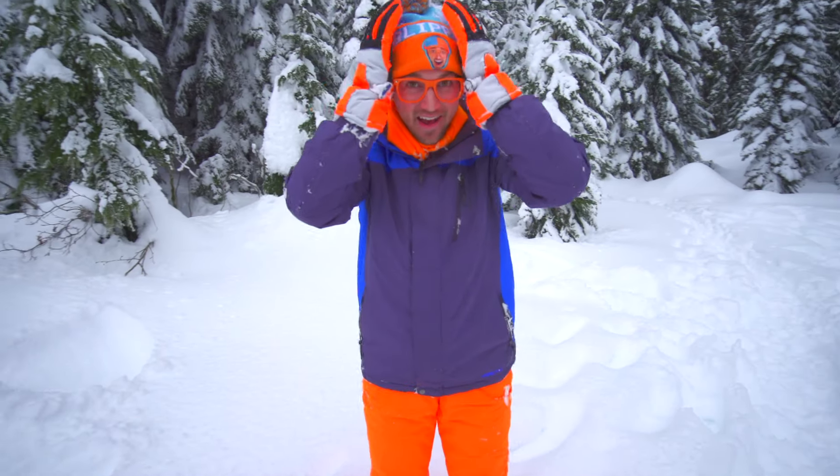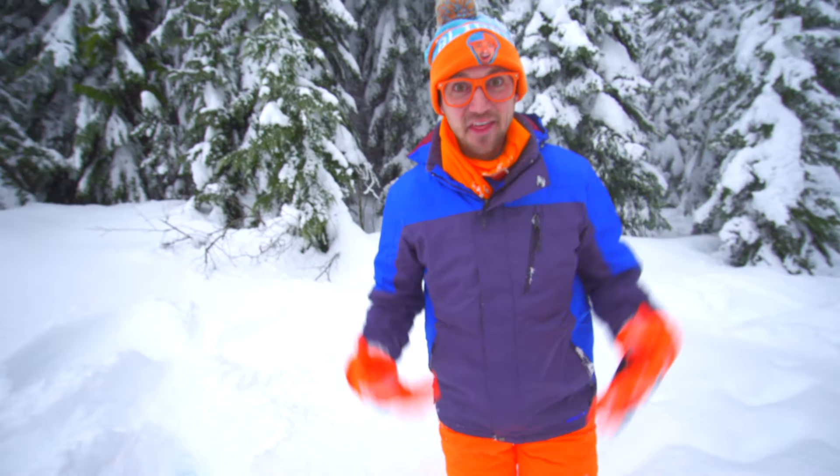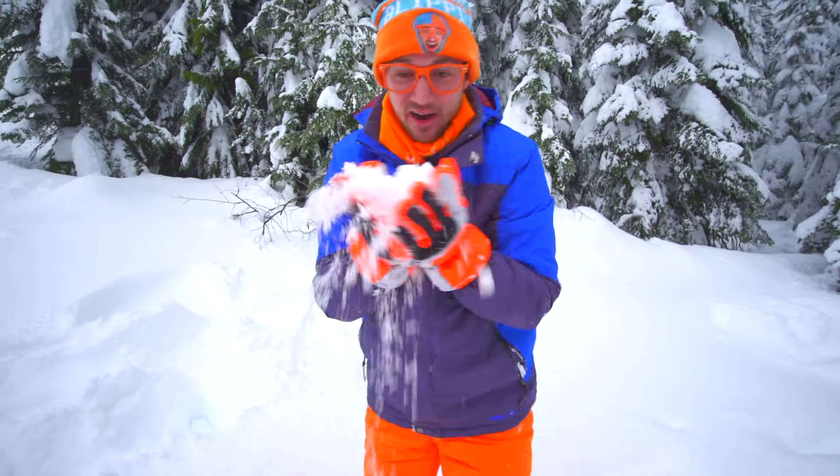That was so much fun! I kind of want to do another snow angel because I love snow.